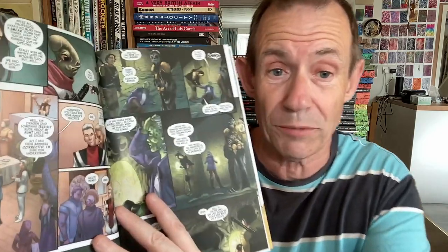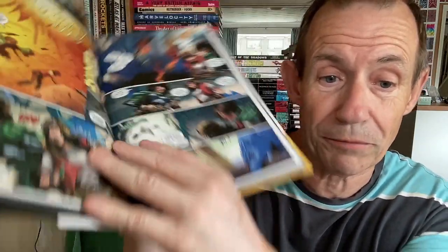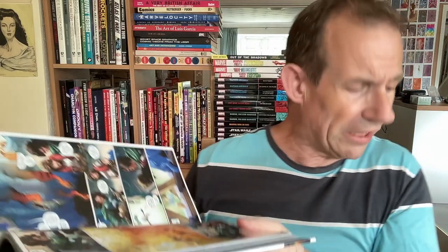It looks great — the artwork looks great and should be good. Just quickly running through a few of the pages so you can see the artwork. I noticed it said $75 — this was $75, while the other one was $125. Obviously you can see it's slightly cheaper as well, but it's got a lot less pages.